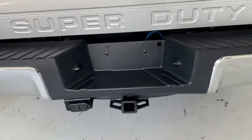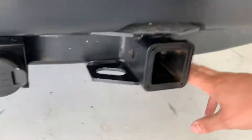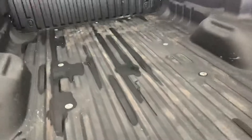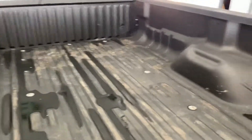Continuing around, you do have your hitch here with both your 4- and 7-pin wiring there for trailering. Looking inside the bed, like the rest of the truck, inside the bed is very clean. You have a nice spray-in bed liner in there — it's not banged up or dented up or anything like that.